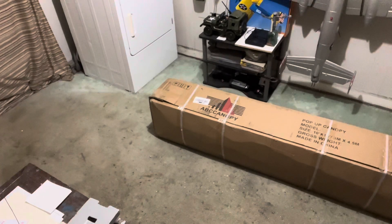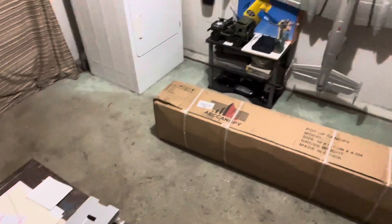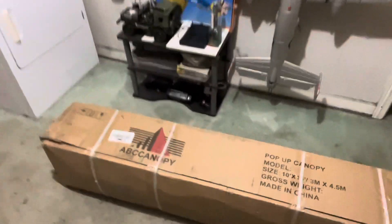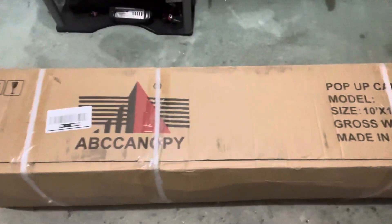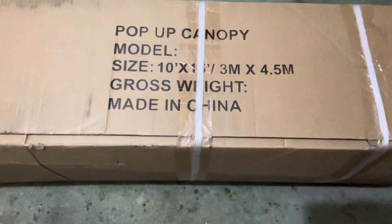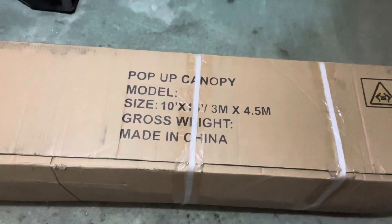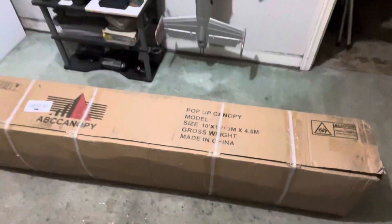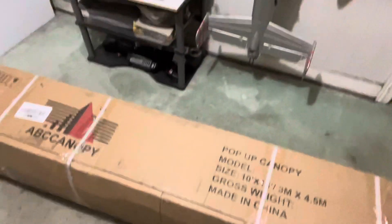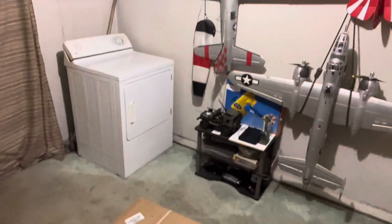Alright, what we got here — the name brand is ABC Canopy. The size is 10 by 15. Can't see it there because it's a strap. It wasn't in too bad shape. Let's see what we got in this big box — man, it's heavy too.